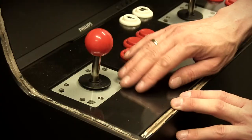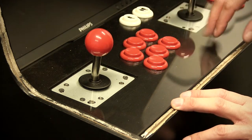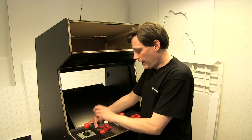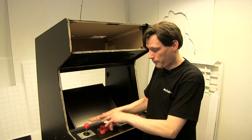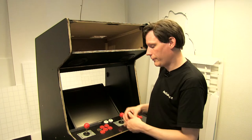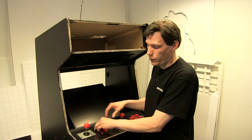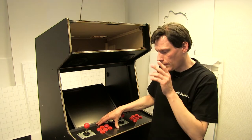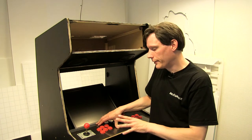Men detaljen er jo, at det bliver lidt besværligt at komme rundt om alle knapperne. Det letteste vil simpelthen bare være at montere det hele på pladen uden knapperne — altså bare pladen med hullerne i, ligesom da jeg havde fræset den. Og så kan jeg putte pladen på og montere alle mine knapper og joysticks bagefter. Den idé har jeg tænkt mig at holde fast i, fordi det gør det meget lettere.